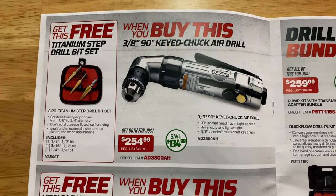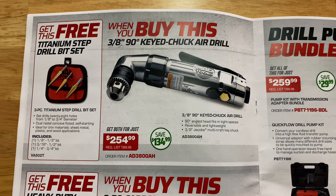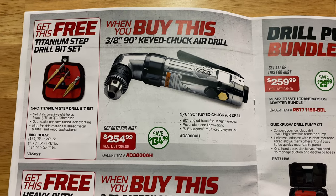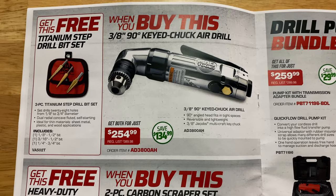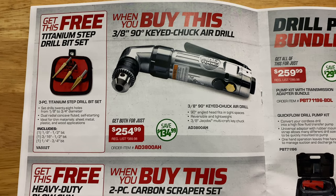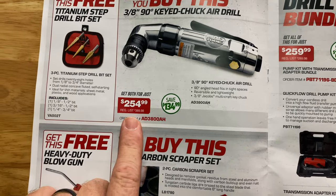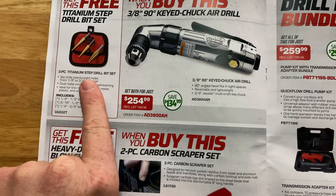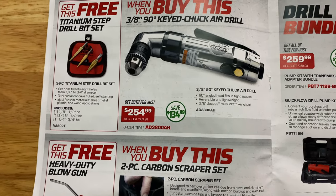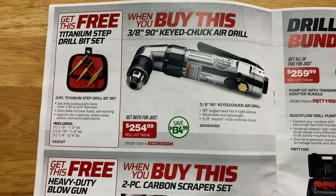When you buy the three-eighths 90-degree key chuck air drill, you get the titanium step drill bit set for free. It's a three-piece titanium step bit set — 1/8 to 1/2, 3/16 to 1/2, and one-quarter to three-quarter inch bits. It's $254.99 and you're saving $134. So if you're looking for an air drill and some step bits, there you go.